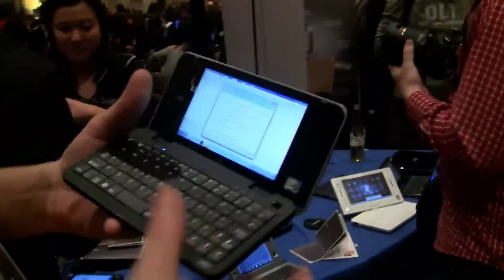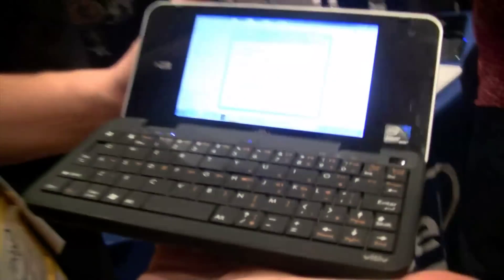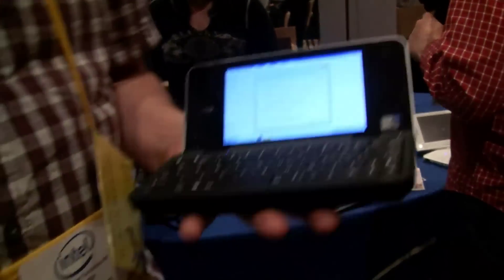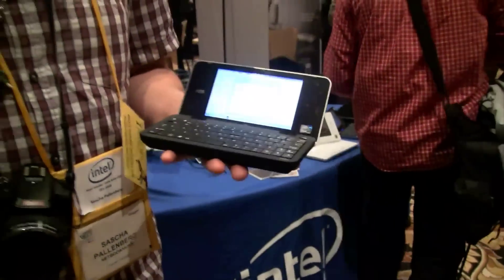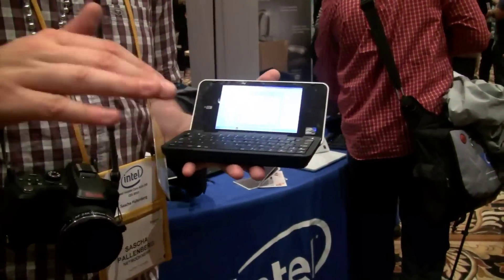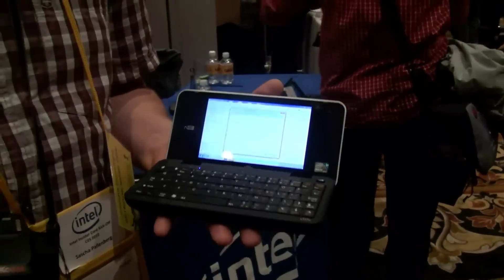It's running Windows 7 and the keyboard is just fantastic — seriously, very responsive. There's a version with a touch screen and one without. I can't tell you anything about the price right now, it's going to be announced very soon. I'm sure that VILIF is going to compete in the price range of the UMID M2.